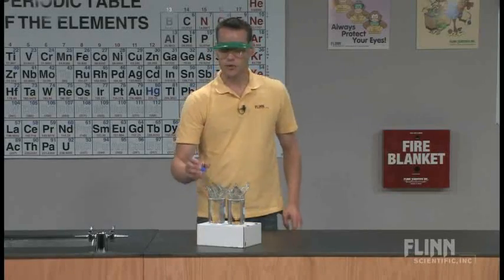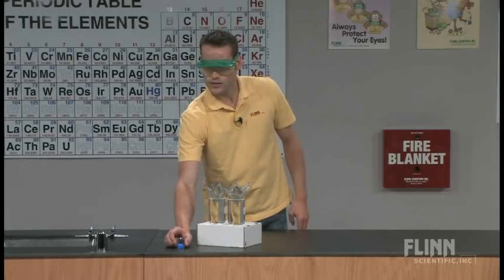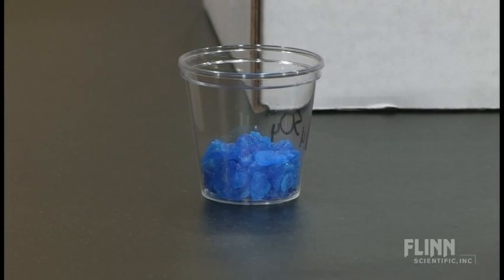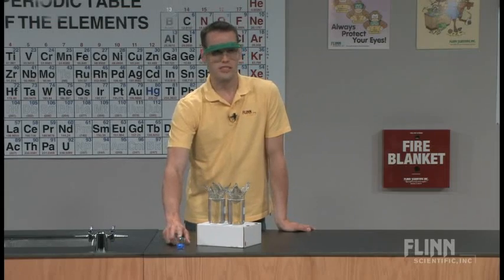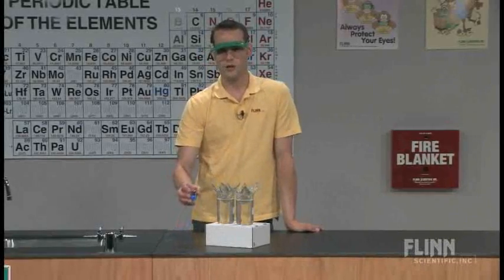The first compound I'm going to add is copper sulfate, or cupric sulfate. These come in fairly large crystals — you can see the crystals are very large. One of the things we know about kinetics and rates of reaction is that a larger surface area enables a faster reaction. This one has a very small surface area considering the larger chunks, so this one reacts actually quite slowly.